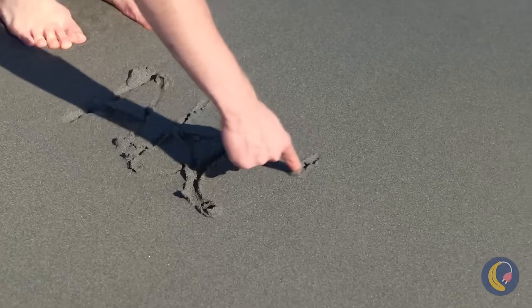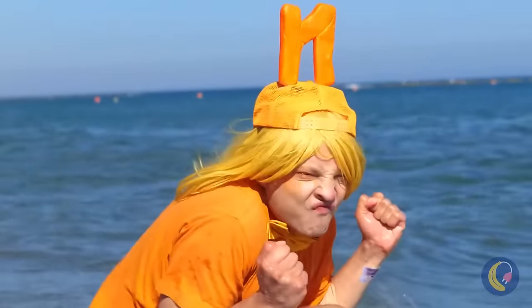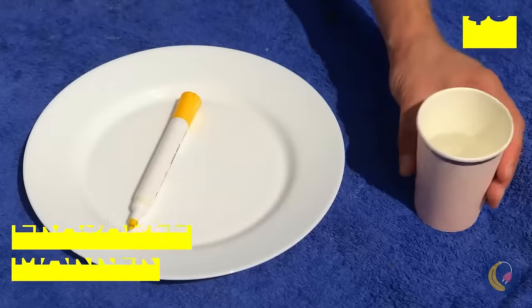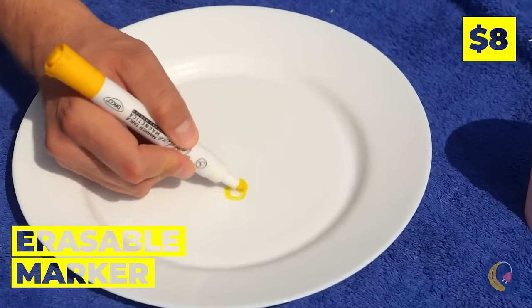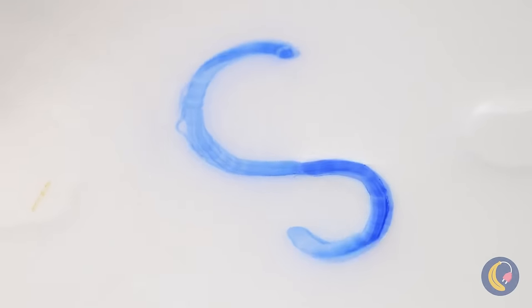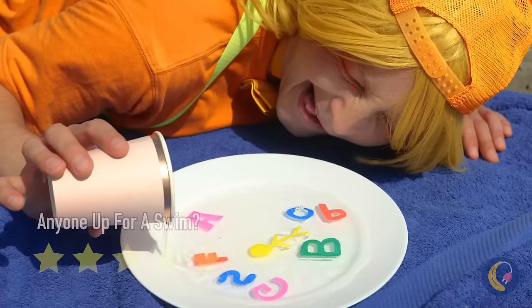The tide's about to come in — maybe we can have fun with all this water. First, draw with a dry erase marker, add the water and watch what happens. It's like alphabet soup you can't eat!